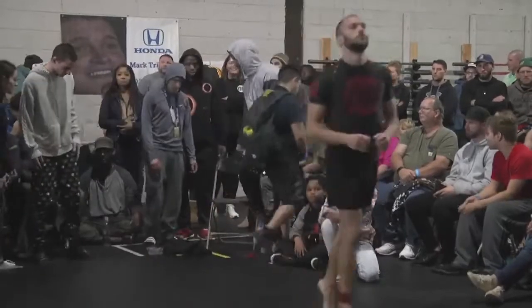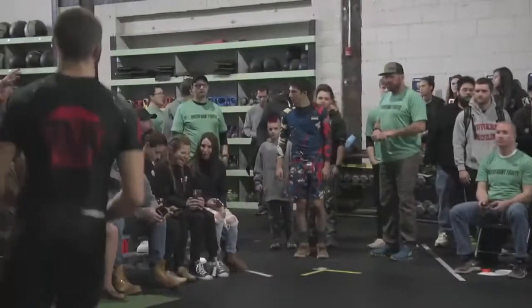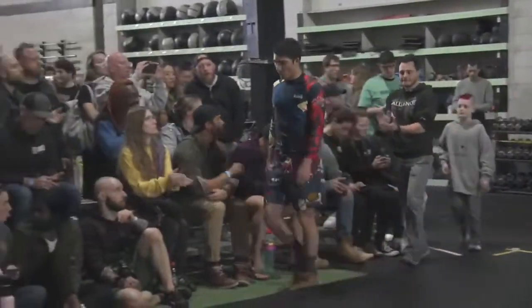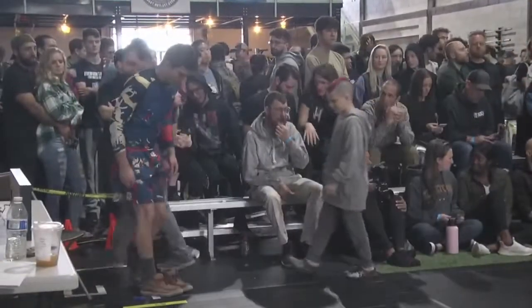We've got Marco Labriciosa from Alliance taking on Ryan Stark. Marco Labriciosa representing Alliance Jiu-Jitsu. This match is six minutes, purple belt, so all submissions are legal.